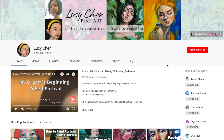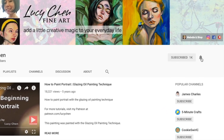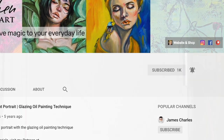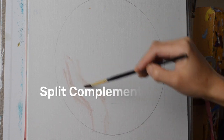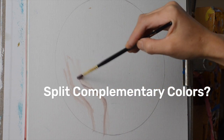For creative inspirations and helpful art tips on painting with oils and oil pastels, subscribe to my channel and hit the bell button to be notified when I post a new video every week. Let's briefly talk about what split complementary colors are and how to identify this color scheme on the color wheel.